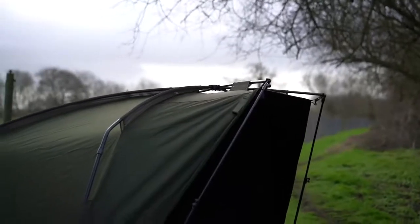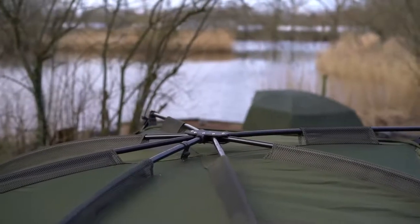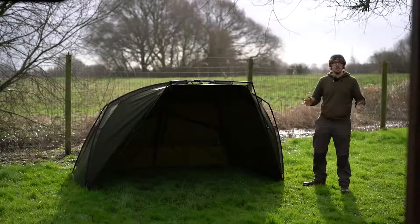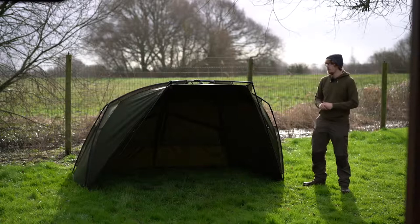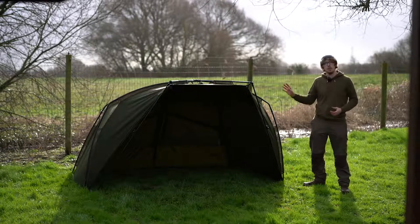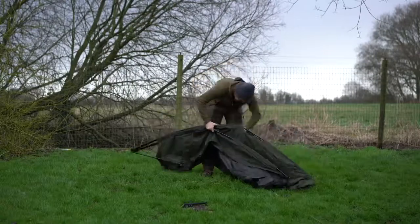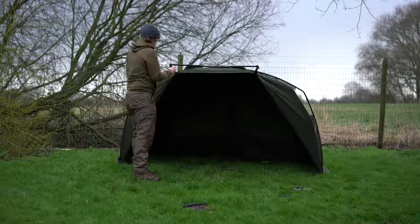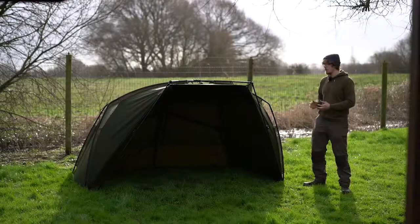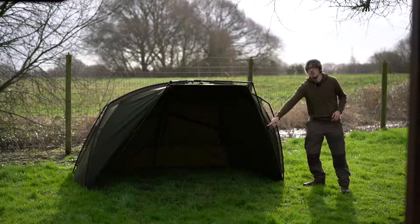Next up, we have the Access Shelter. It has pretty much all the same features as the Access Bivvy, minus a couple of things — it doesn't come with the front infill panel or the ground sheet, but those are things you can purchase at a later date to upgrade to the full system, because it does have the zip already there ready to receive an infill panel. It's much more lightweight, and for those of you that don't always use the front and want a lighter system — I just timed myself and it took 45 seconds to get it to freestanding, which is very impressive.